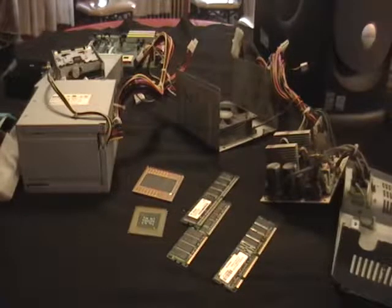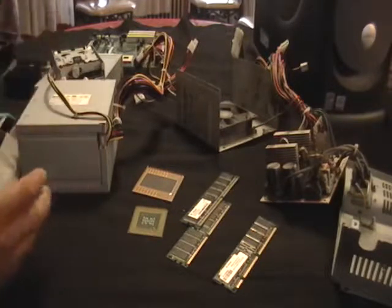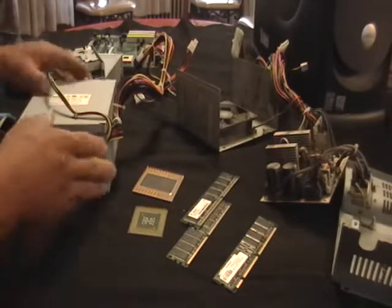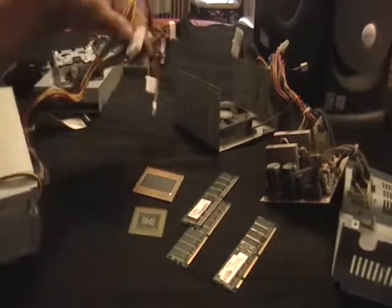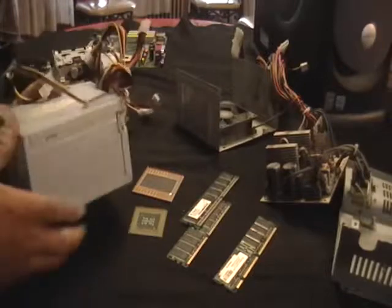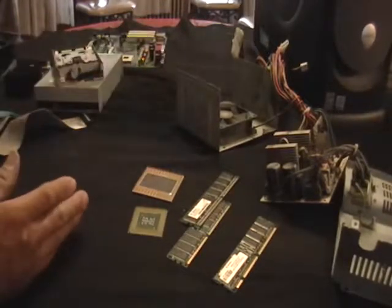Hey guys, this is Mike the Scrapper again. I got a computer here — I just took one apart — and I just wanted to show you what it looks like instead of going through the process of unscrewing it and showing you what everything is. This is a power supply. As you can see, it comes with some nice cords and stuff like that. You get some money for this, but what I decided to do was to take one apart.